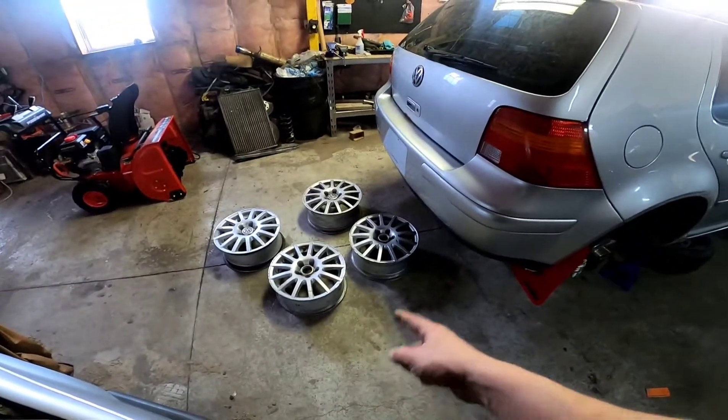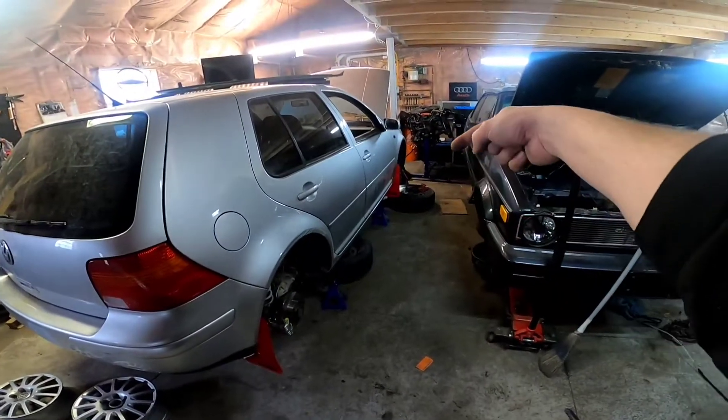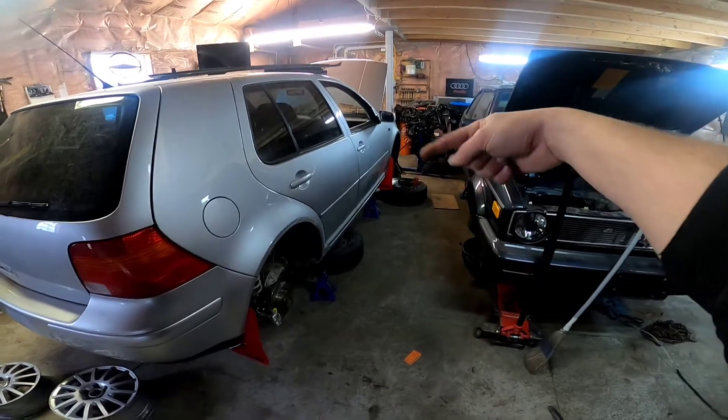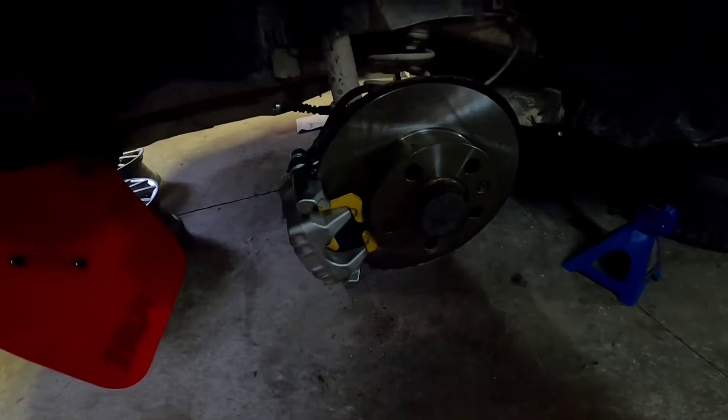As you can see, there's some new wheels behind it. That is from the Dirt Squirrel, who's somewhere over there. But I just finished up installing the EBC yellow pads and buttoning up the rest of the rear brakes.